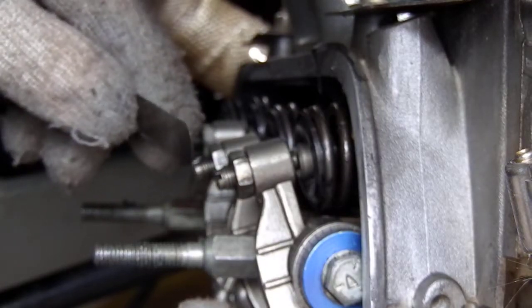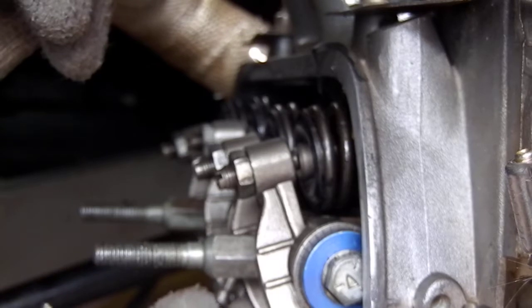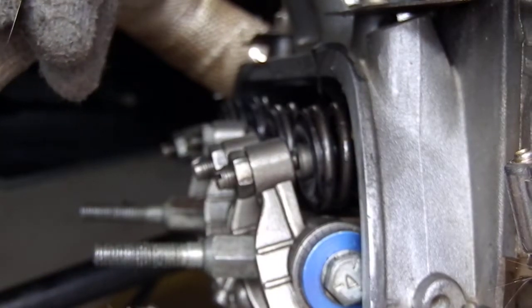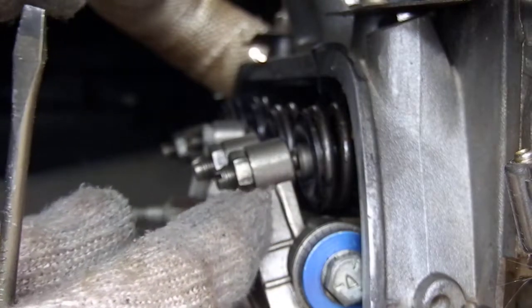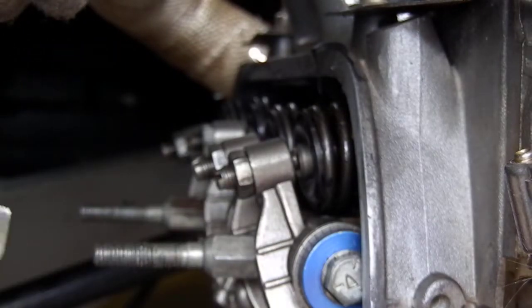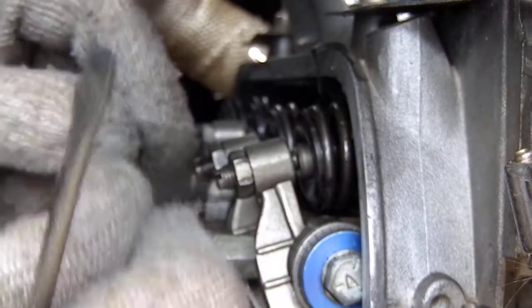On this one here I'm just checking that I have clearance — you can hear that I have clearance. I had these shafts off to reseal my pushrod tubes, but anytime you take apart a rocker arm assembly you should put it back together and recheck the clearances just to make sure.